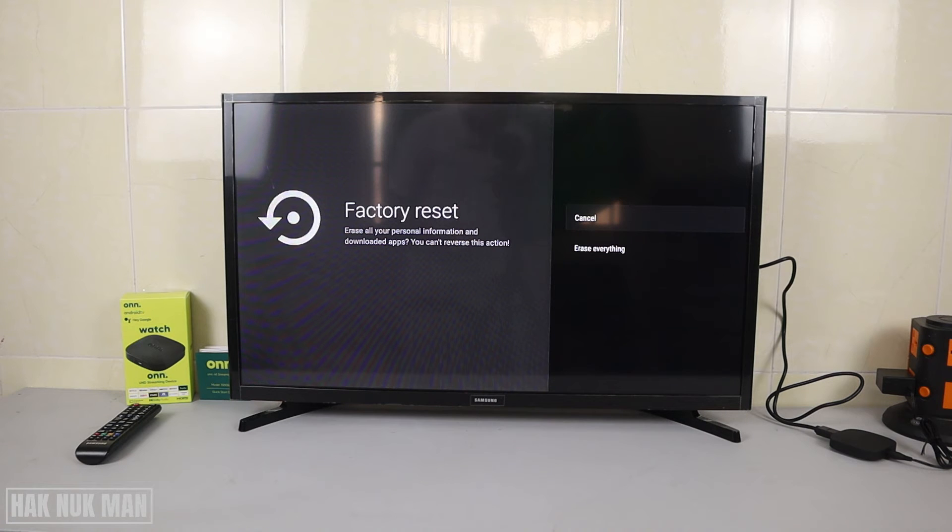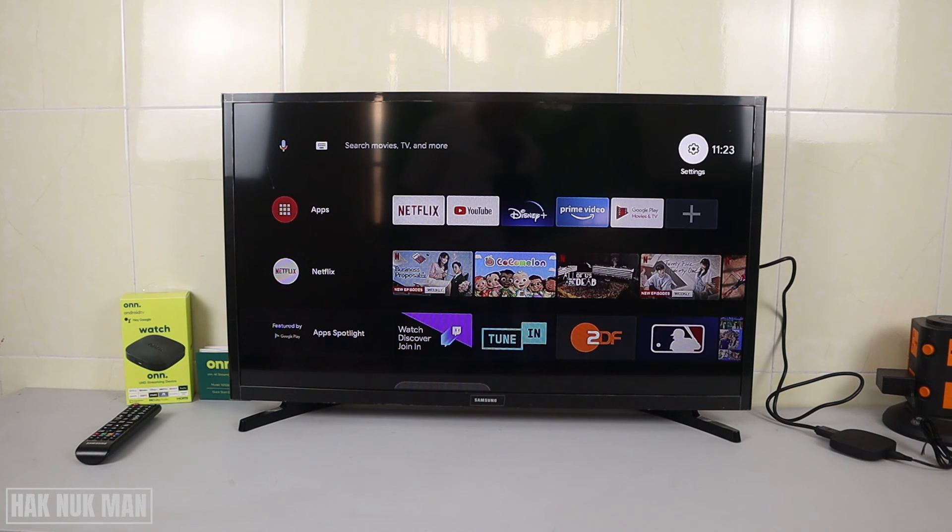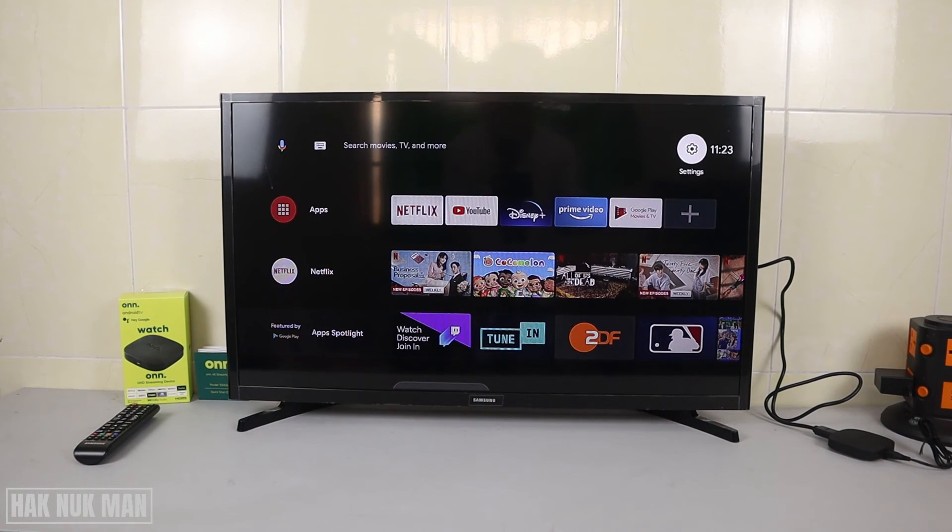After you reset, check out the description — I will show you how to set it up for the first time. Just follow step by step and you will get back to the home page again.